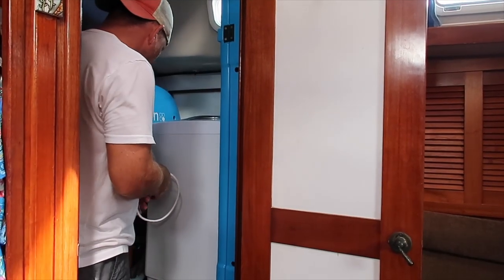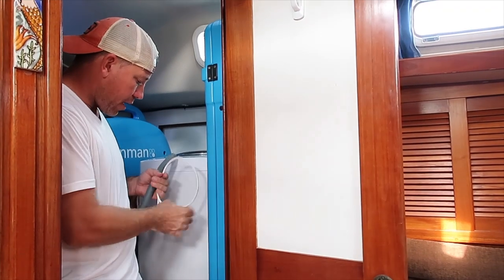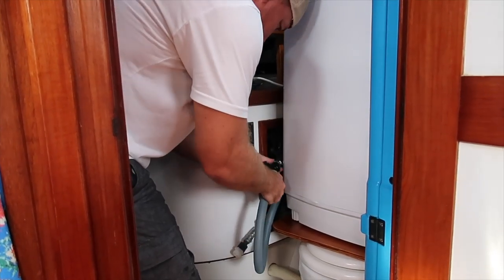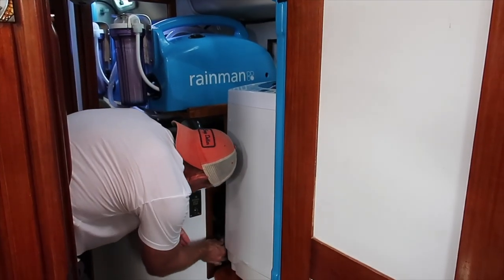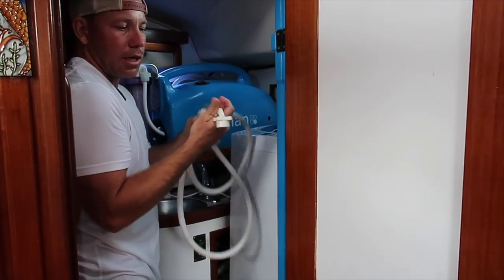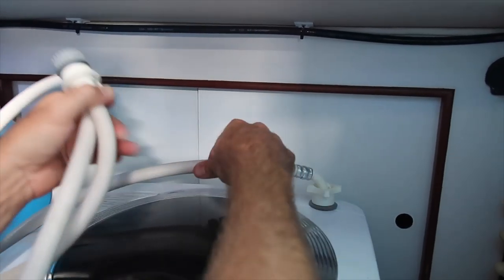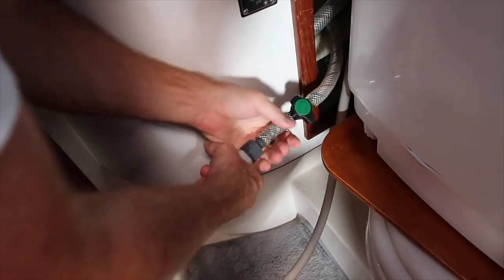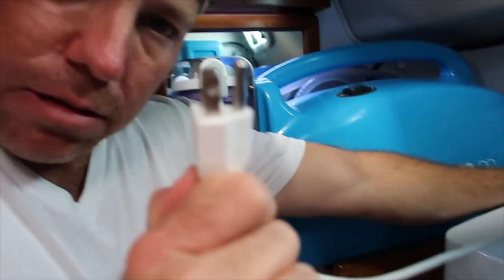There are three connections for the washing machine: the inlet where we teed into the cold water supply for the faucet, the drain hose, and the plug-in. Three connections and this thing is up and running — it's tight but pretty easy. The drain hose connects with the valve open, and the supply line came with the washer — it has a nice low-profile attachment that screws onto the top. We haven't had any problems with it. It's a three-quarter-inch hose fitting. Once we have water supply connected, we just plug the unit in.